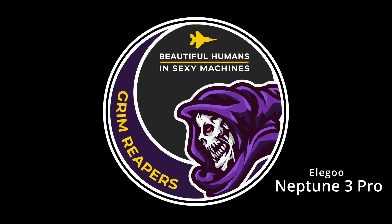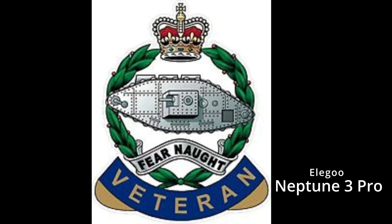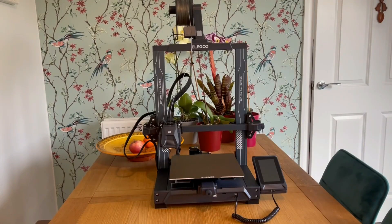Hello and welcome back to the Reapers with me Tanki. What we've got here today is another FDM 3D printer review: the Elegoo Neptune 3 Pro. Elegoo have sent me this for the purpose of a review but have not asked for any overwhelmingly positive responses, so everything here is my own personal opinion.